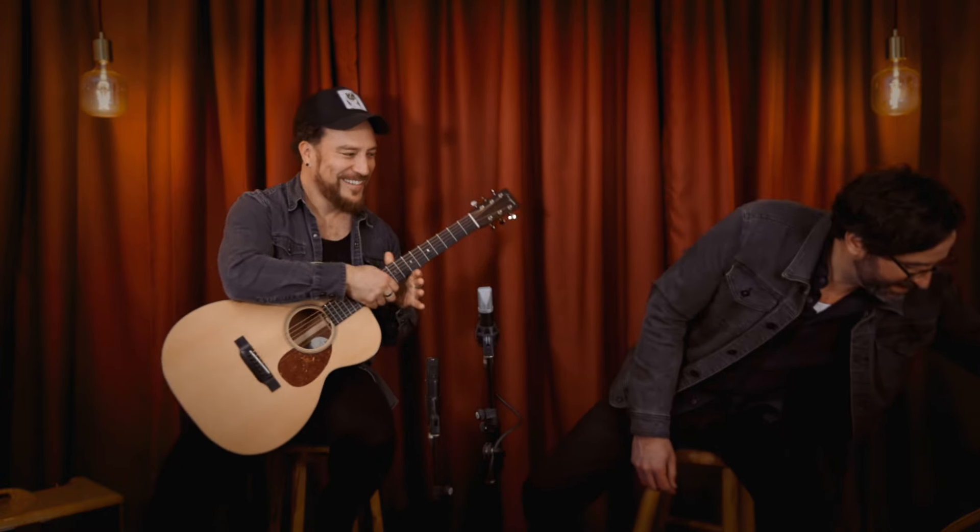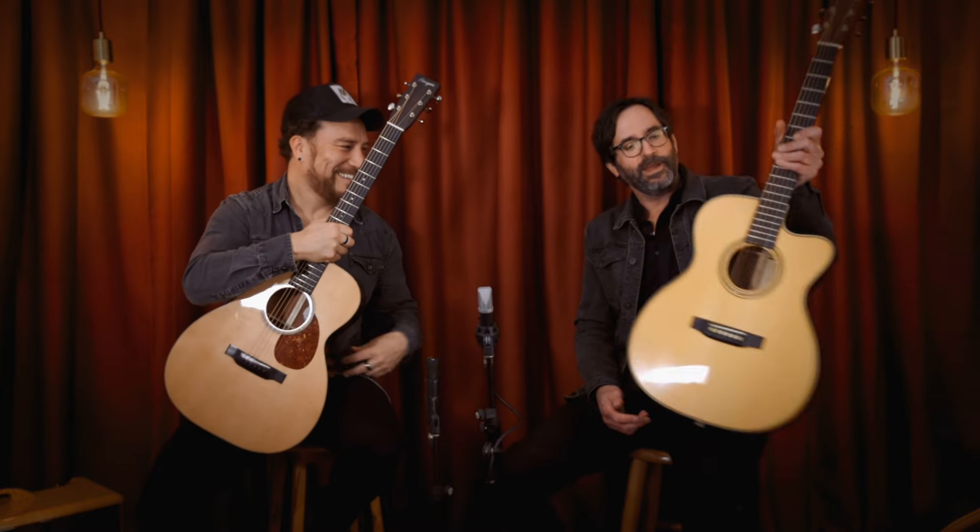We can't go any further without talking about Martin Guitars. As we said, they invented the OM in 1929. It actually turned out to be a little bit of a flop at the start — it quickly went out of production for a few years in the early '30s. But then of course it came roaring back, and it's now one of the most popular models. Interestingly, the guy who first ordered an OM-style guitar ordered a 15-fret neck joint.